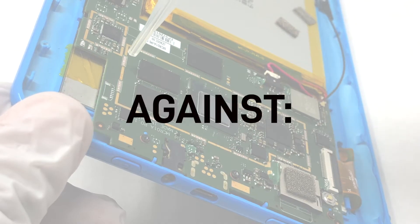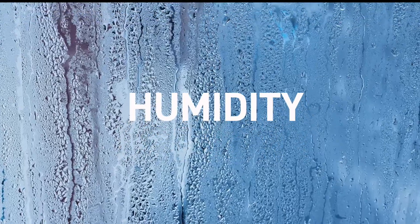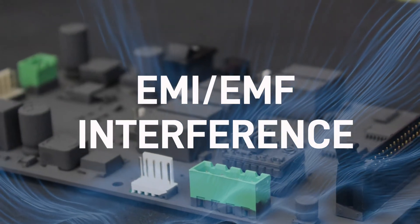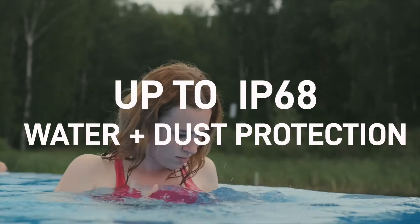Fully protects electronics against dust, corrosion, humidity, salt spray, harmful gases, EMI-EMF interference, and up to an IP68 water and dust resistance rating.